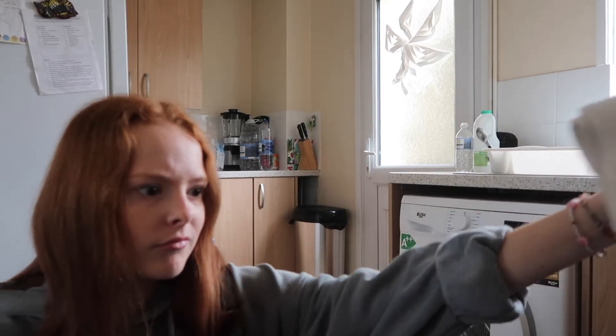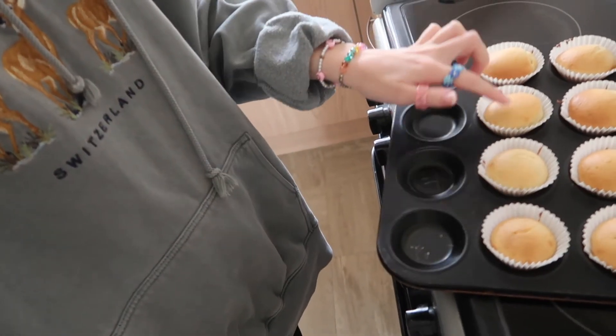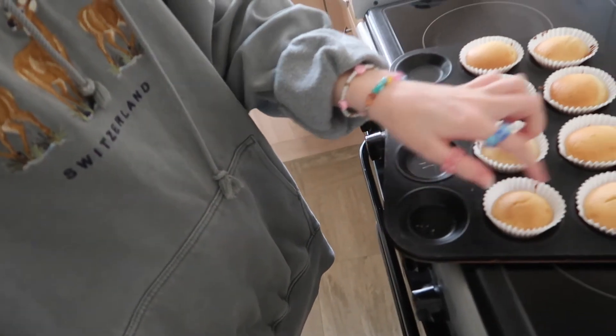They're a bit odd — with normal cupcakes you squidge them and they bounce up, but these feel hard. I'll leave them to cool for ten to fifteen minutes before I ice them because the icing would just be runny if I put it on now.